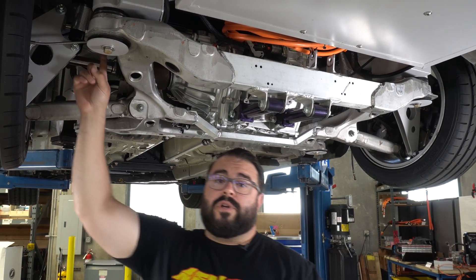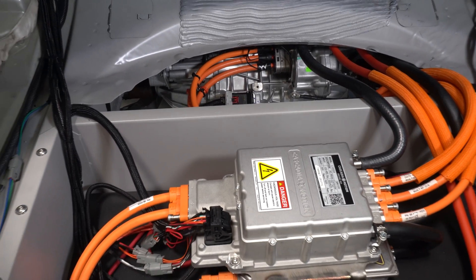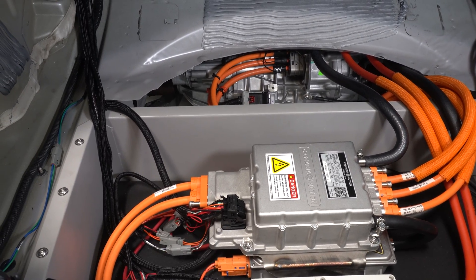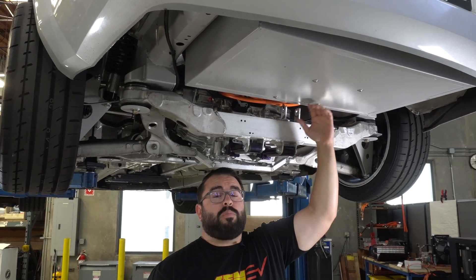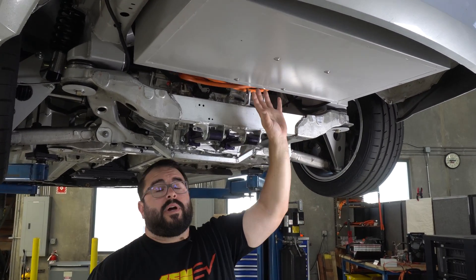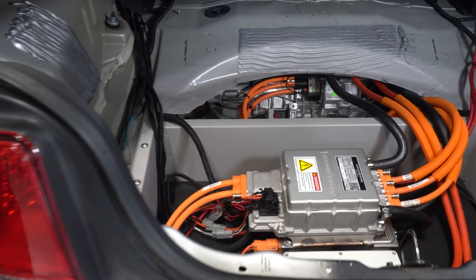We're running some QA1 coilovers with custom brackets, mounting off the outer hub or knuckle, running the coilover up to the car's stock shock mount. One of the variables you have to figure out is where to put your inverters. We actually cut out the old spare tire well and had a new box fabricated to give ourselves lots of room — we can put batteries in here in the future. We've got our Cascadia Motion CM200 mounted up in there.